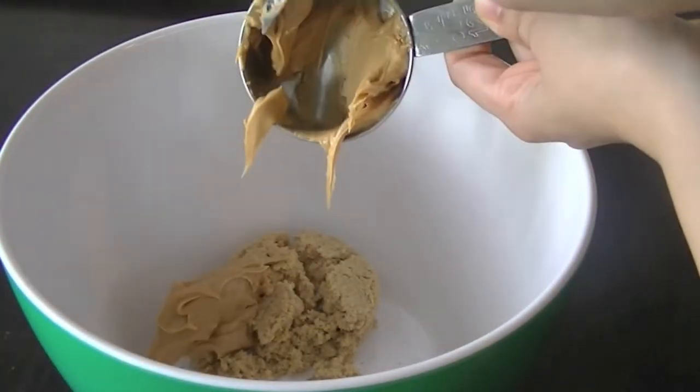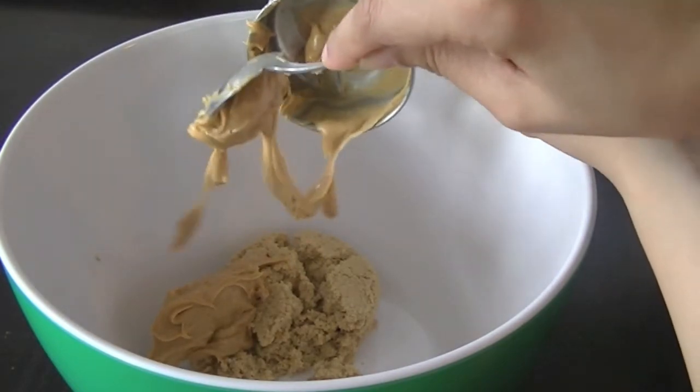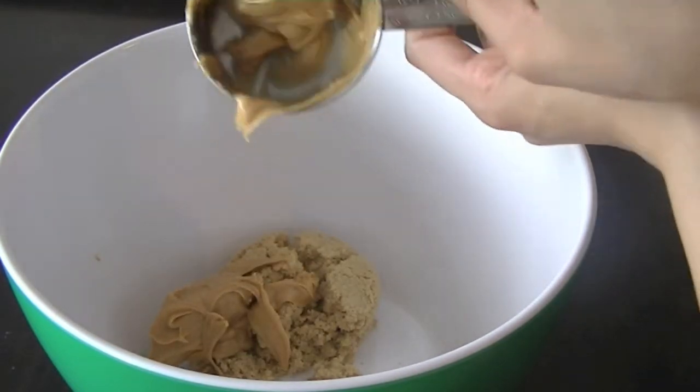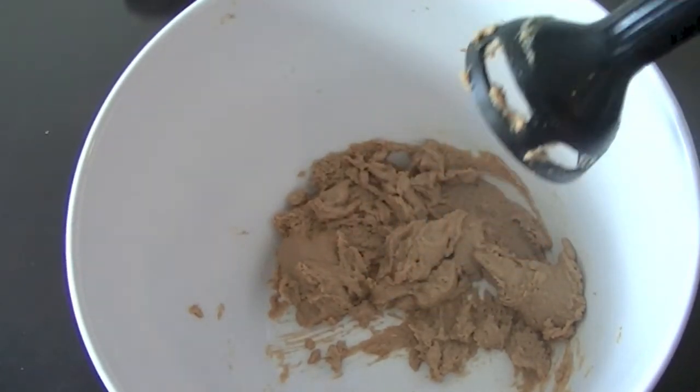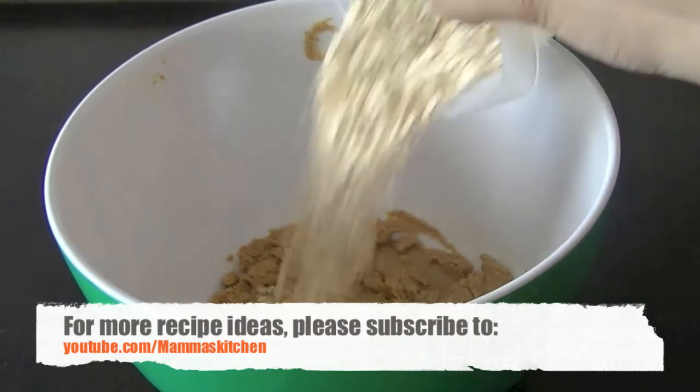About half a cup of peanut butter. We are going to mix these two ingredients well together — cream them together with a hand blender or your kitchen mixer, whatever you want to use. Once they're well combined, go ahead and add the next ingredients.